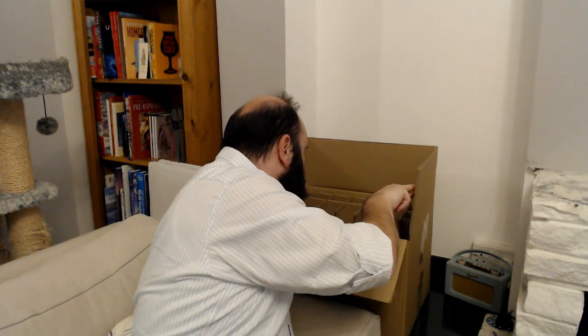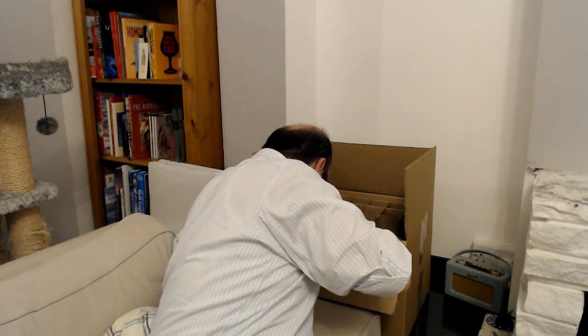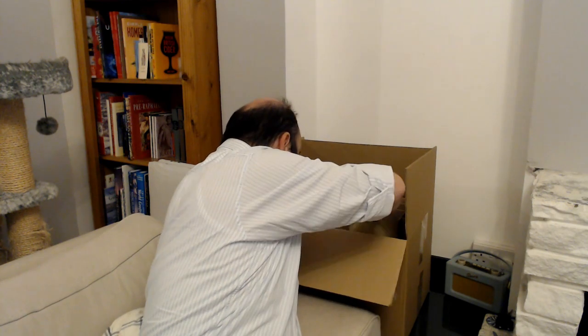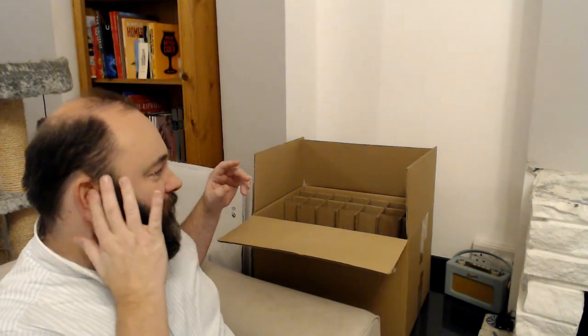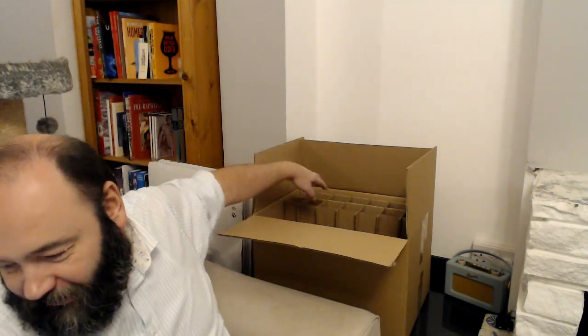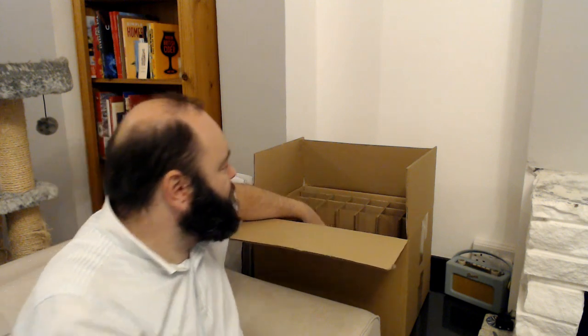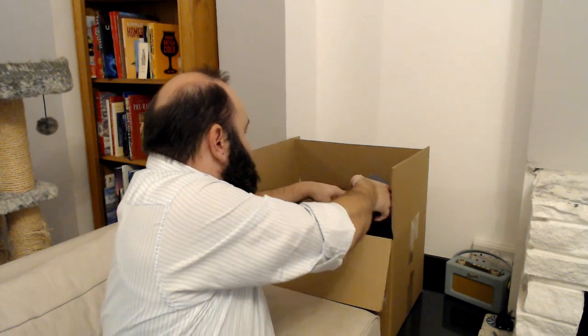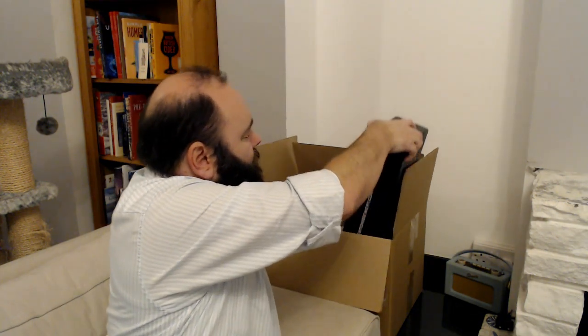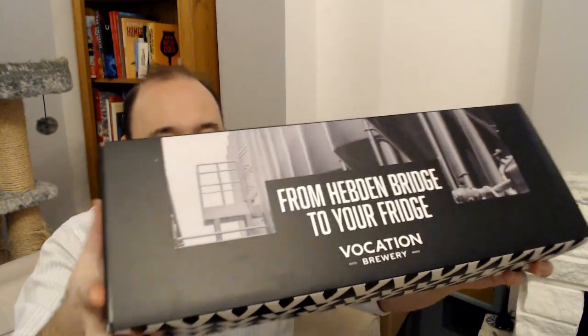Okay, wow — this is a bit ridiculous the way this is packed. There's a honeycomb thing here, and then the box of beers I was talking about is here. I might do a separate unboxing video on this box, but I will show you what it is.